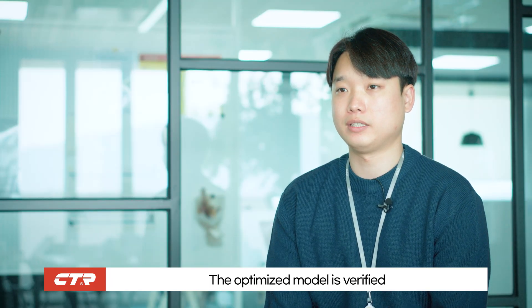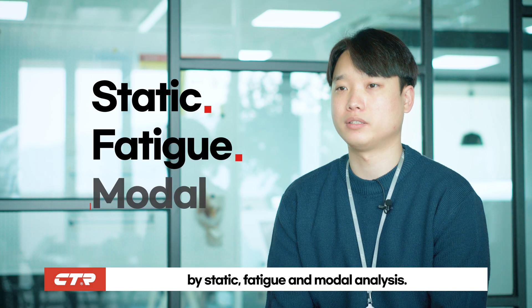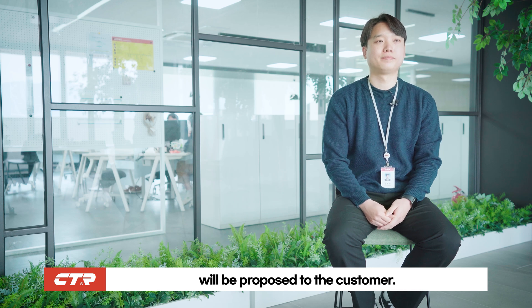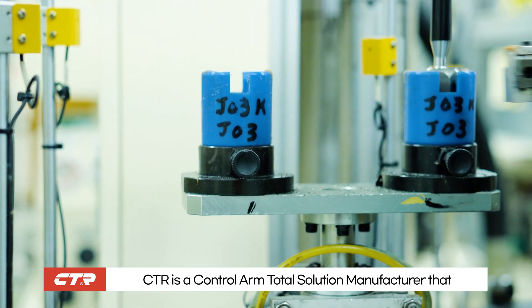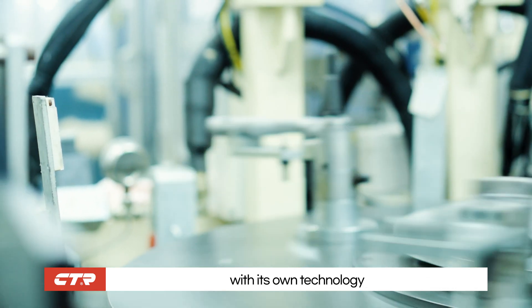The optimized model is verified by static, fatigue, and modal analysis. The final verified design will be proposed to the customer. CTR is a control arm total solution manufacturer that develops control arms from beginning to end with its own technology.